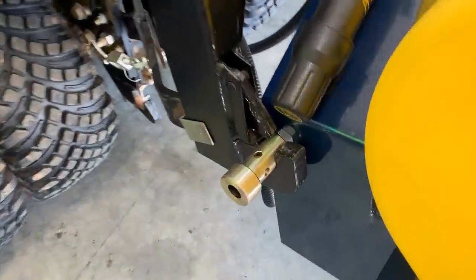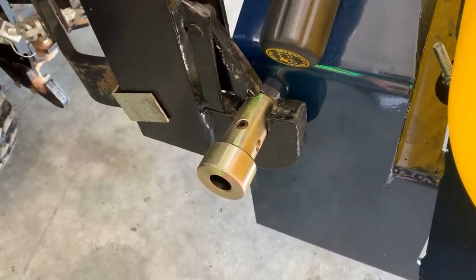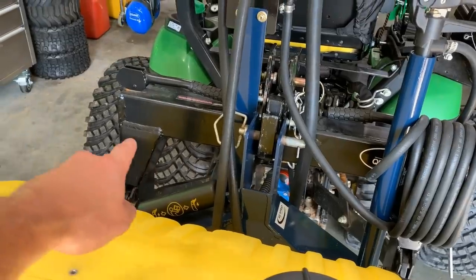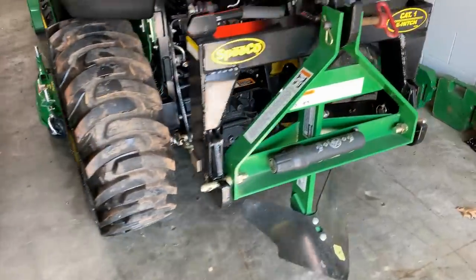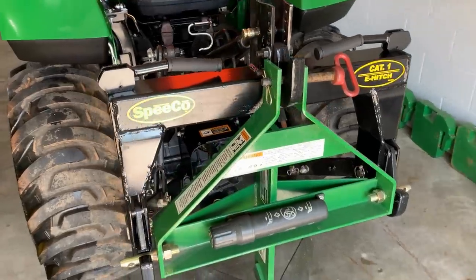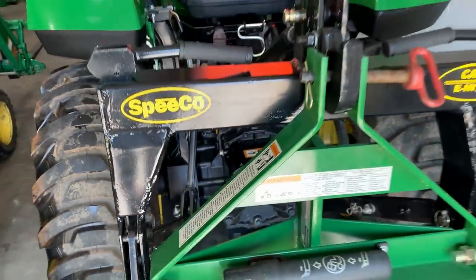These brass bushings — 42 bucks a set, give or take depending on where you find them — that's what I sell them for. You can see the difference between the two. There's cross bracing on the WorkSaver style and the same exact cross bracing on the Speco as well, so you're still getting that structural rigidity that is superior to some of the other ones out there. I don't want to name names, but I think you know what they are.